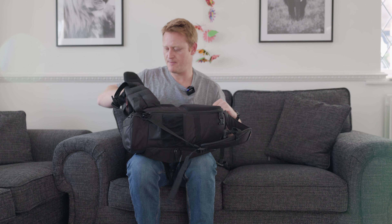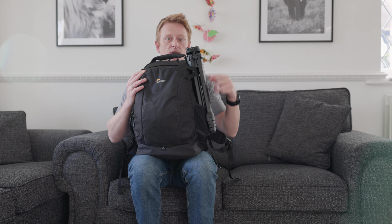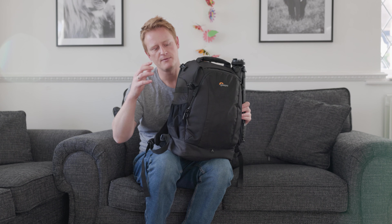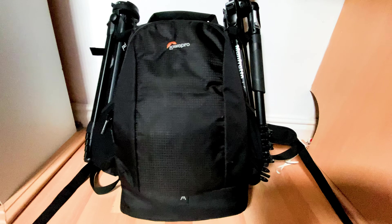First up I'm using a Lowepro Flipside 400 AW2. I like this bag because it opens on the inside on your back, so every time you put your camera bag down on the floor all the mud goes around here — I can just open up my gear and keep it away from all the mud. On the outside I've got a Peak Design travel tripod strapped on, and normally I've also got a Manfrotto B3 travel tripod — I use that one for video and I'm actually filming on it now.